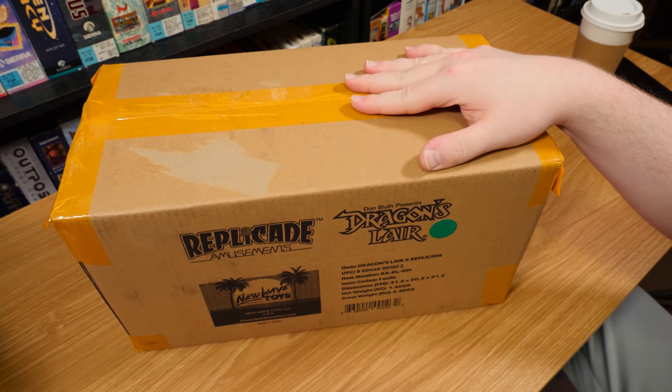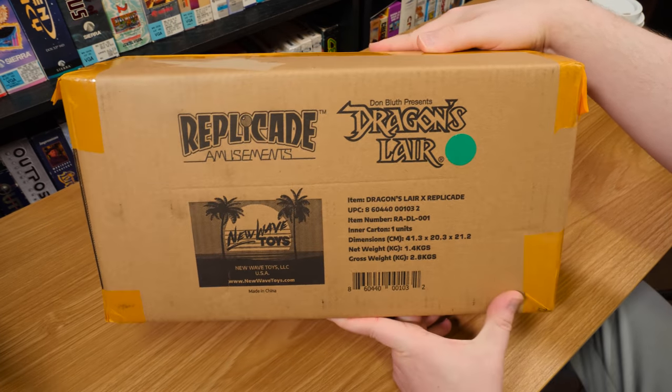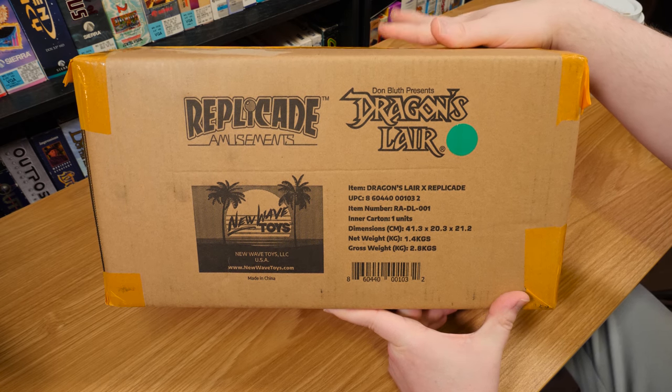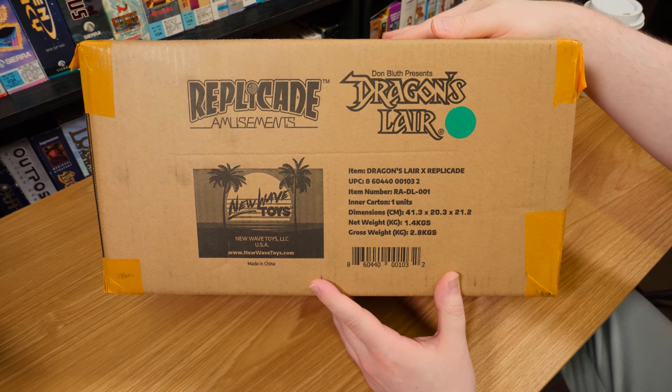Greetings! Welcome to an LGR Blurbs about this Replicade amusements thing. It's another one of those deals from New Wave Toys - their Dragon's Lair mini arcade machine. I've been waiting for this one ever since I saw an early version of it back at E3 2019.